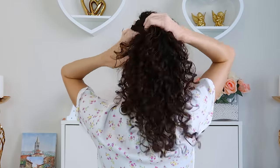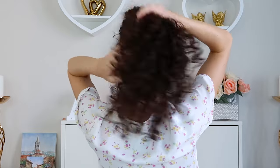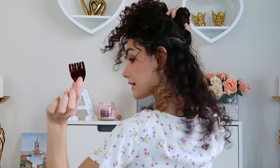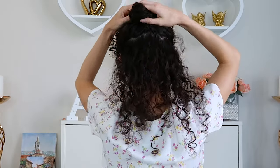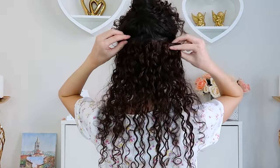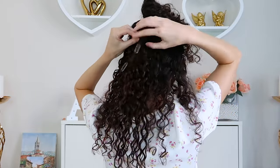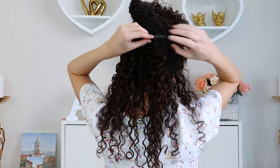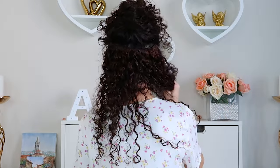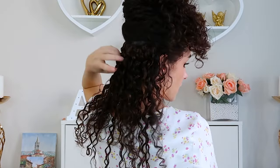Separating curly hair without causing frizz is nearly impossible, but I just take a little clip, take that four-weft clip, flip it over, and clip it right in. You can see we've added a tiny bit of length but nothing serious.